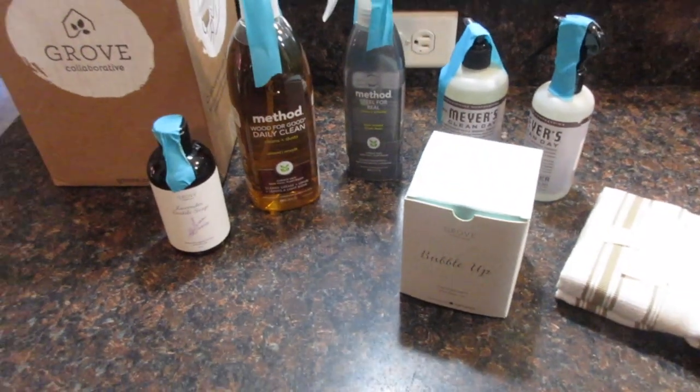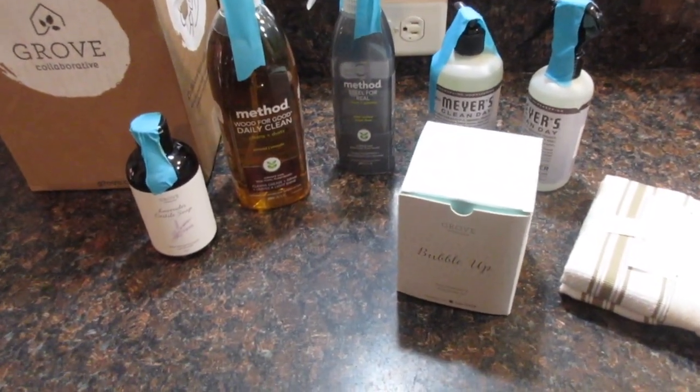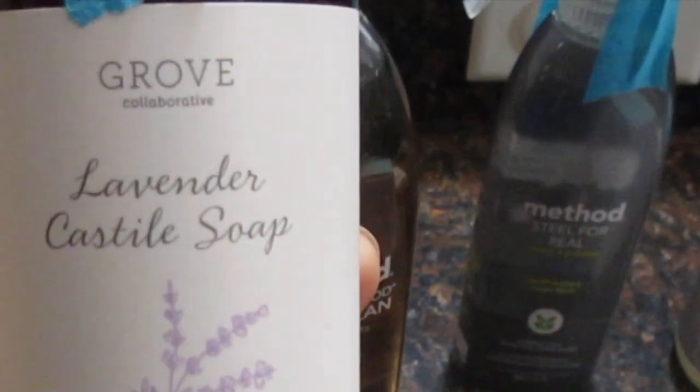Today I just have a short video on Grove Collaborative products that I received yesterday, and I got a couple of items that I received last month. This was my free item — it was lavender castile soap.